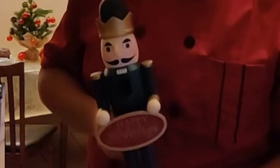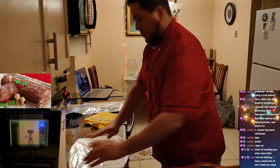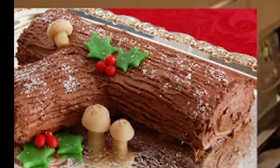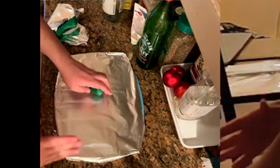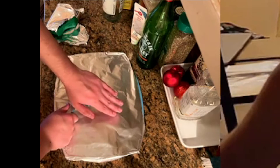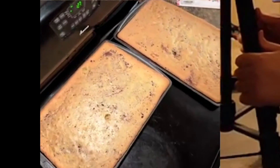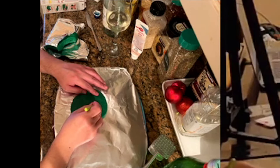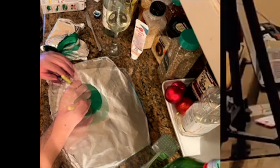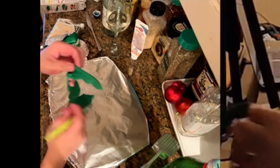One eternity later. Here we go. There are like these little green leaf thingies. I guess when I was cutting the habanero? I don't remember. Yummy! That was funny!